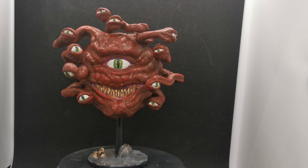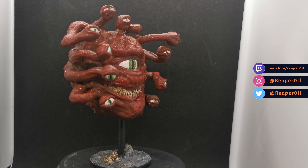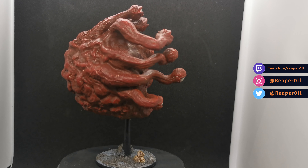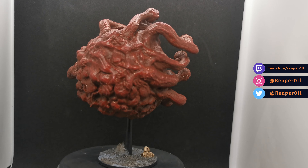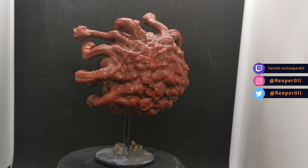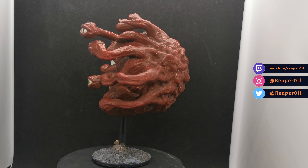And that will be it for the beholder. You can't go wrong with a giant eye that shoots spells out of smaller eyes. If you have any questions or mini requests, feel free to drop them in the comments below. As always, there will be photos of this mini on my Instagram and Facebook pages. All links to my social media are in the description below, including my Twitch channel where I stream Tuesdays, Thursdays and Sundays at around 8pm UK time. Like and subscribe if you enjoyed, but most importantly, don't forget to be kind to each other.